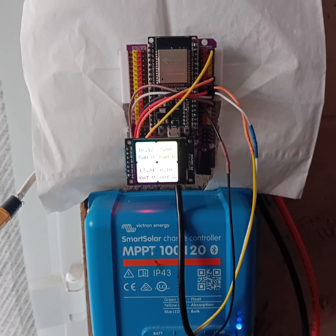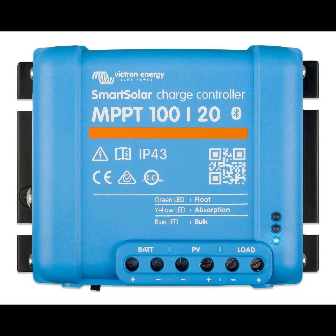There are two varieties of Victron MPPTs: Smart Solar and Blue Solar. The Smart Solar has low energy Bluetooth and the settings can be configured using an Android app. The Blue Solar doesn't have Bluetooth, though I suppose it can be bought as an optional extra.